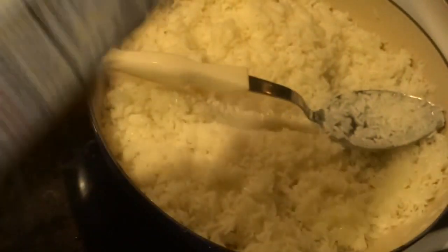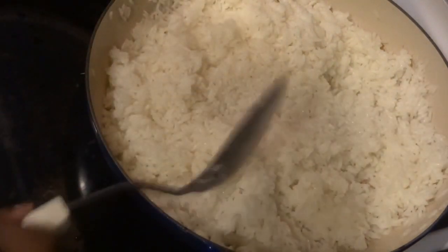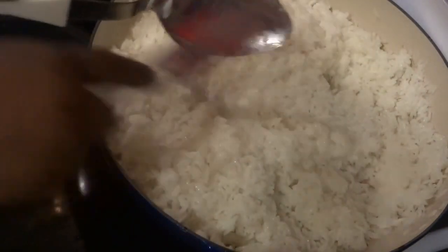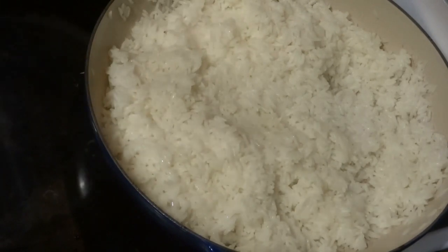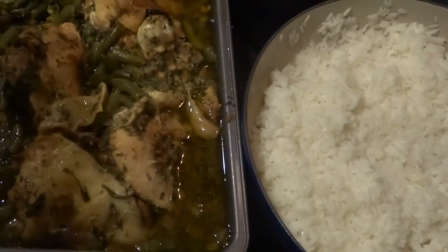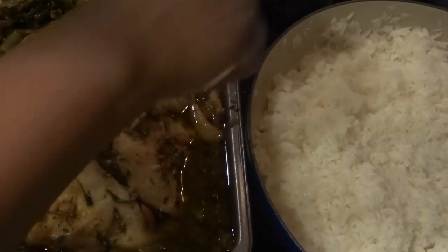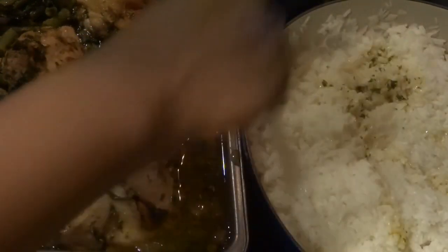I use unsalted butter on everything, even when I bake. Now I'm going to take some of the chicken drippings and put them into the rice, just so it can have some extra flavor. The rice has a mild flavor on its own, but this is something extra. You may get a little bit of green beans or spinach in there, but that's okay because it's all going down the same way.